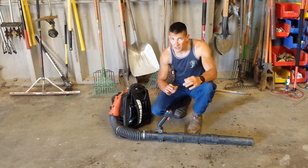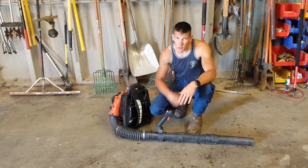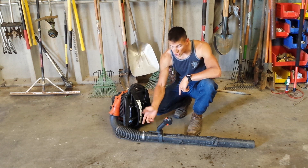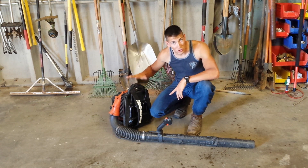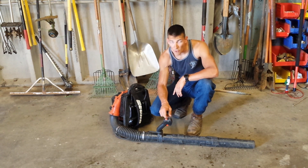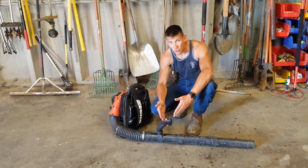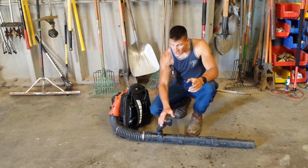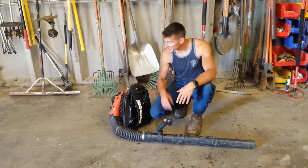Alright guys, the backpack blower is really a very simple piece of equipment, but there are a few things to know. First of all, there is almost always an on-off switch on the handle. A lot of people will try to start the motor with the switch off on the handle — they don't realize there's another switch right here that's got to be in the on position. So to start this piece of equipment, first of all, you're going to make sure that's in the on position.